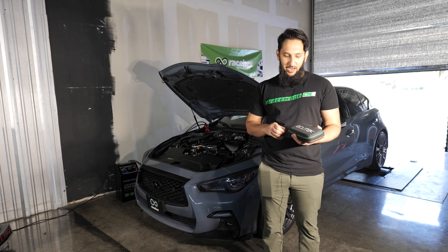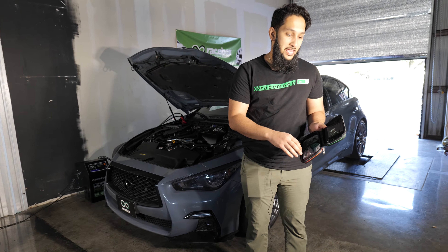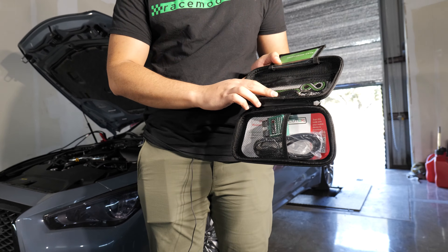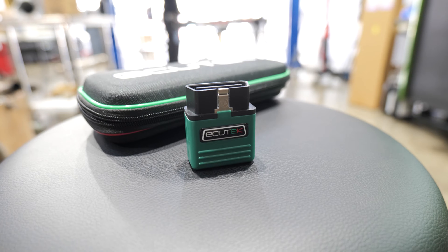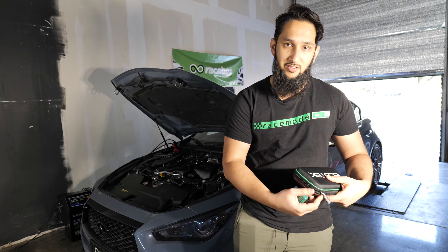First things first, you're going to get a kit from your tuner — in this case, obviously it's from us at Racebox. In that, you'll have a business card for your tuner so you can reach out to them. If you opted for a desk key, it's going to come with a desk key, but all kits are going to come with this Bluetooth module, and this is the first feature that we're going to use. So let's pop that out of the kit and put the kit to the side.